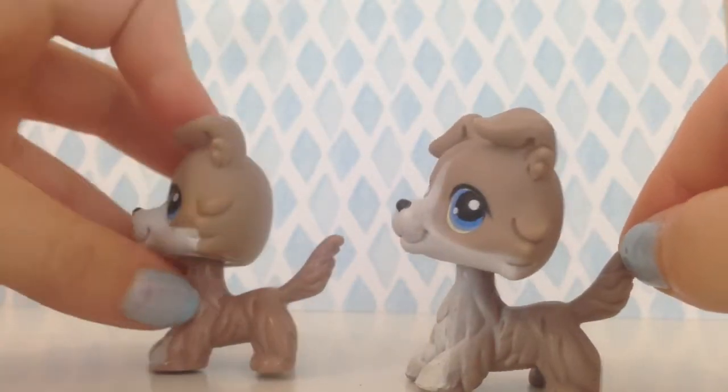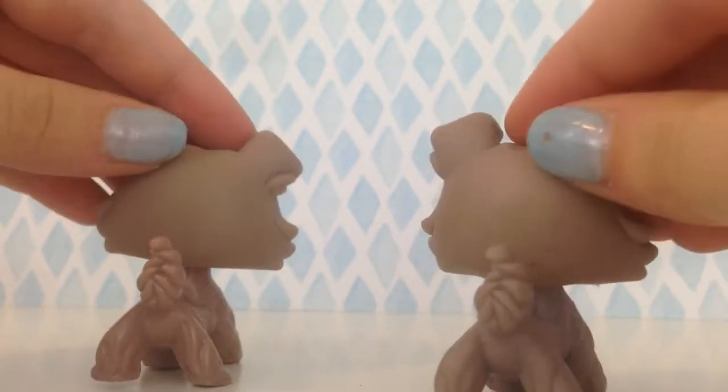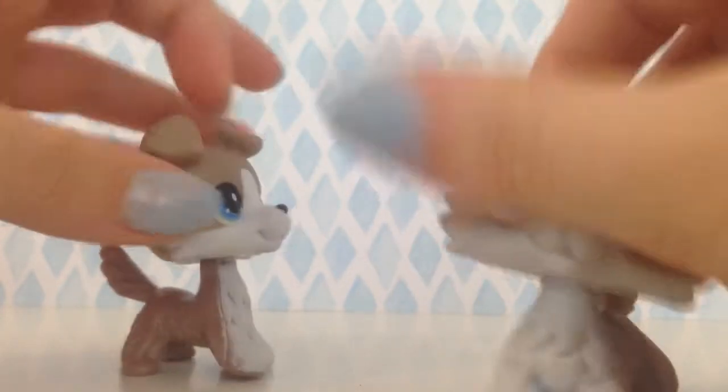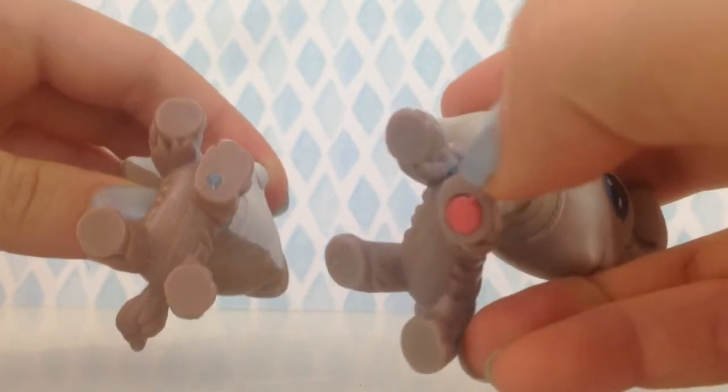Also this one is way more shiny than the authentic one. On the back there's nothing really that I can show you. On the bottom, this one has the authentic Hasbro red magnet, and this one has just a small magnet.